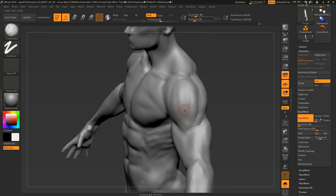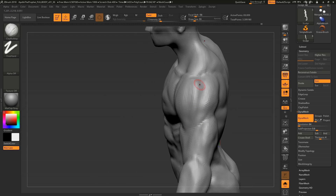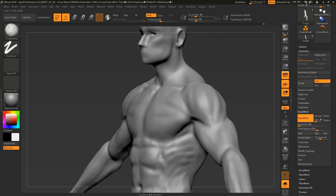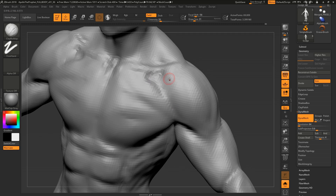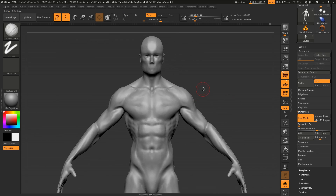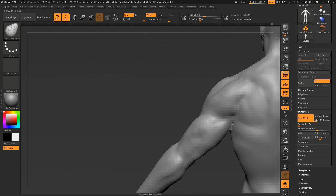Some muscles are named for their heads — like biceps for two heads — others are named after the person who discovered them. The traps are called that because they look like a trapezoid. Naming conventions are all over the place. One of my favorite anatomy facts: at the separation between the pecs and the deltoids, there's a little triangle of nothingness — a gap that gets covered by skin, which evens it out.